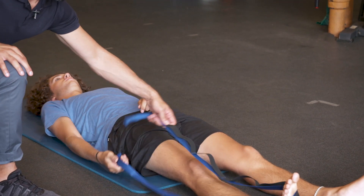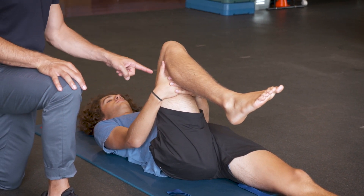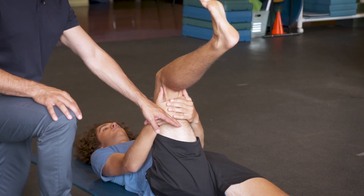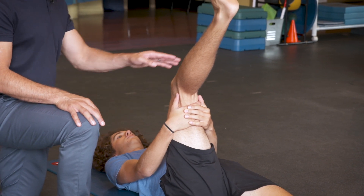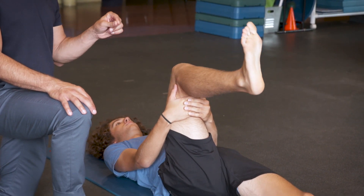For the bent knee version, Jack's going to grab behind his knee with both hands and his leg is going to stay bent. The job of his hands is to keep his thigh in place. He's going to point his toes towards his nose and slowly straighten the knee up until he feels some stretch behind the thigh or behind the knee. We're still getting elongation of the muscles through here, but with a bent knee. For certain people that can free up some tension on the sciatic nerve.